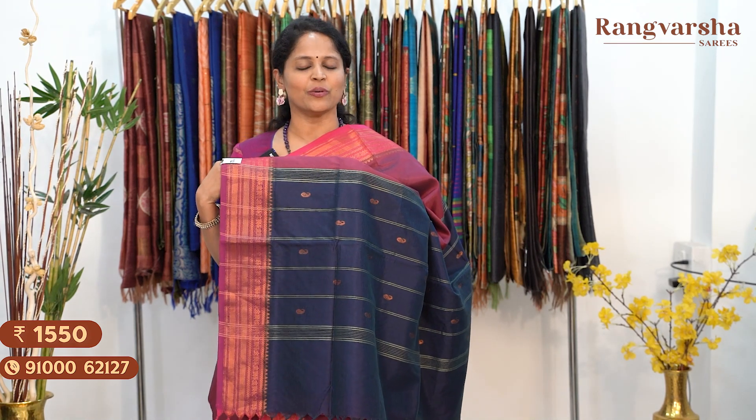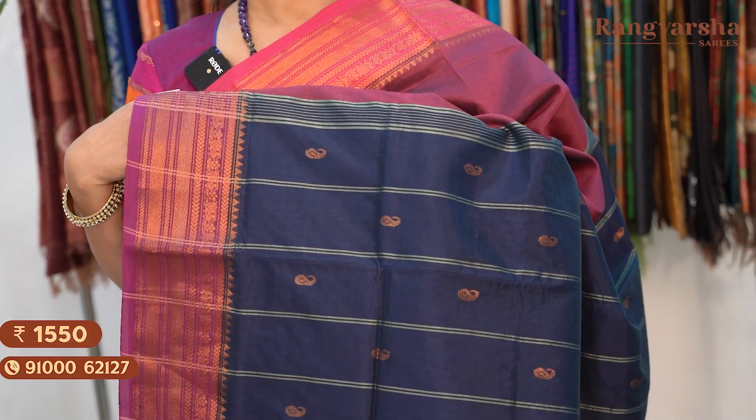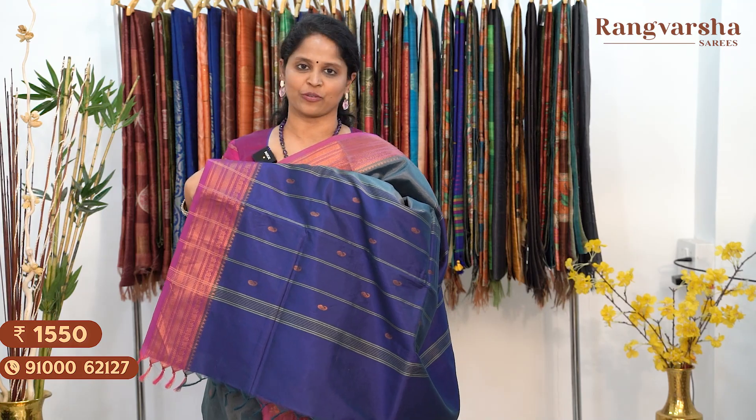A purple colour saree with a rani pink colour border — a very different colour combination — matched with a navy blue colour pallu. Price: $15.50, free shipping. The next shade is a grey colour silk cotton saree with a contrast lavender shaded border on either side, matched with a navy blue colour pallu. Price: $15.50, free shipping.